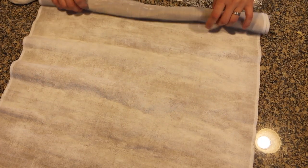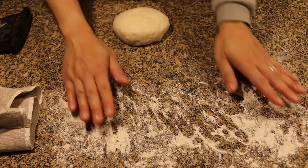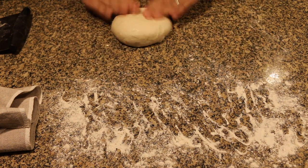After 15 minutes, take out the couche and add some flour to it. After the 15-minute rest, it's time to perform the final shape and the final proof.